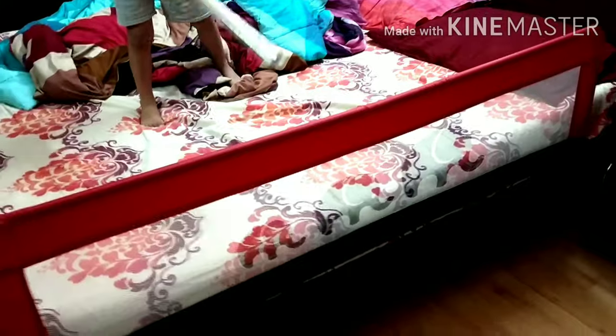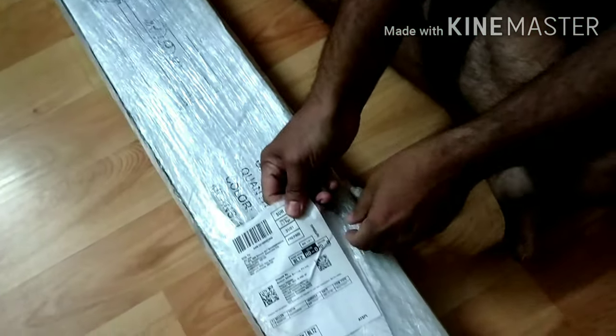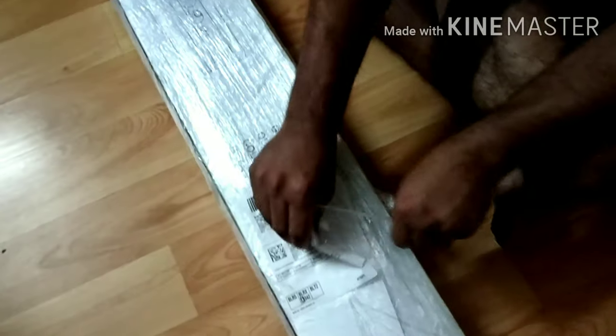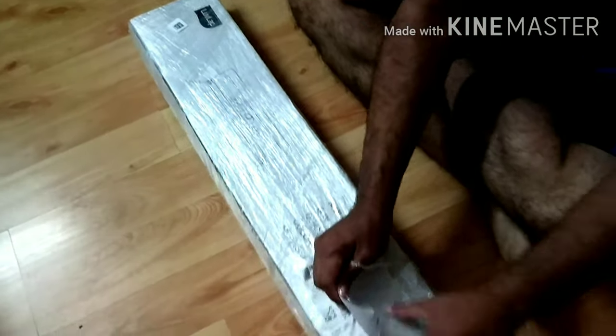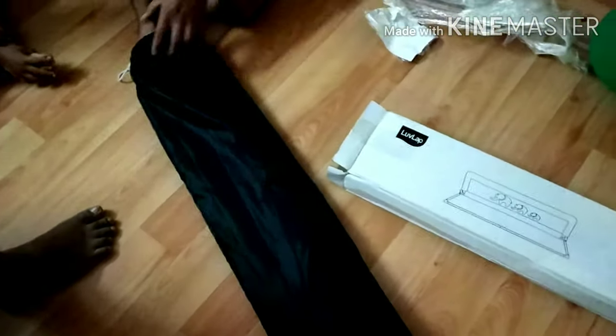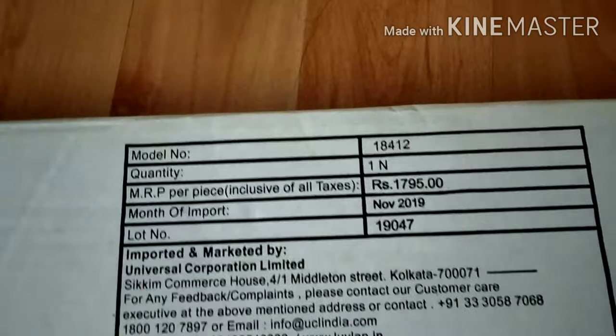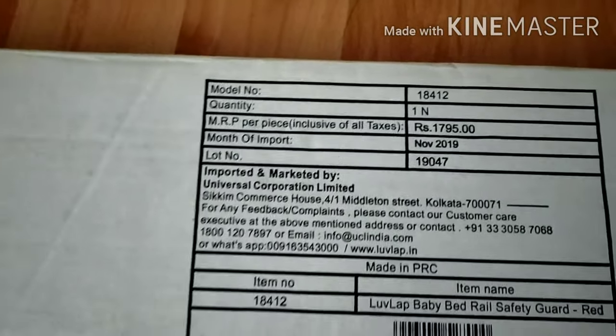This is a bedrail. We will learn how to use it and how to get it. Then we will show you the bedrail. We will try it — I will show you how to use it as a bedrail.